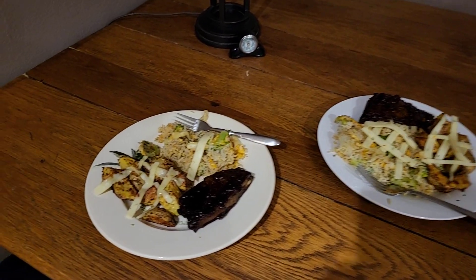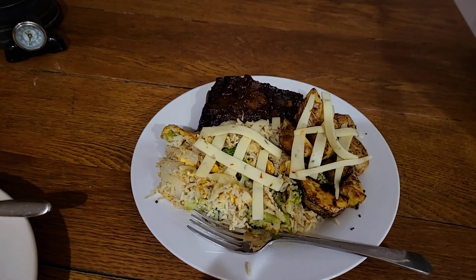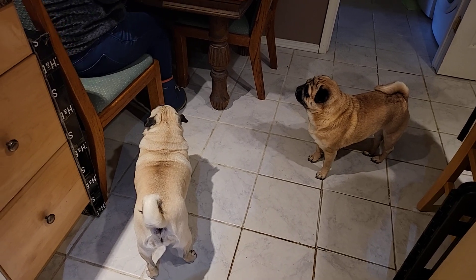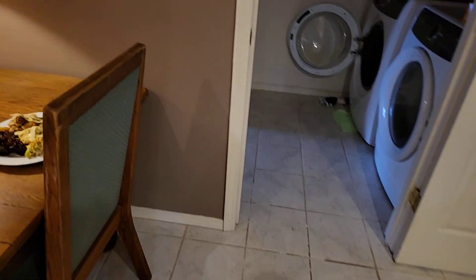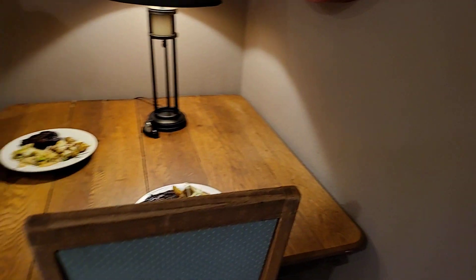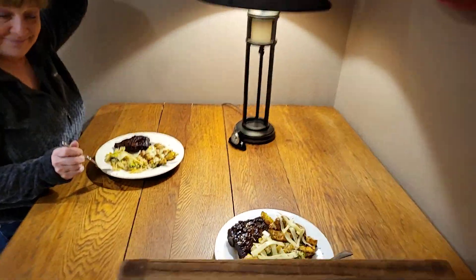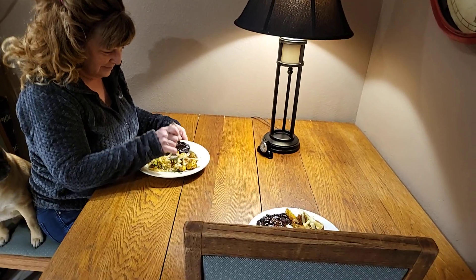And there we have the finished product. There's the babies, they're happy. Mama's happy. So there we go — all the food is done. Mama's happy, daddy's happy. Peace. Put some G's on it.